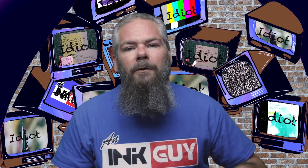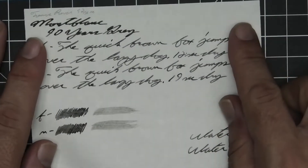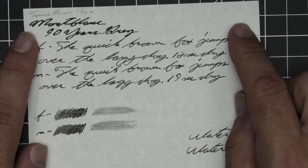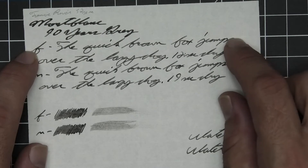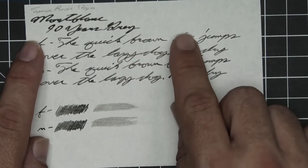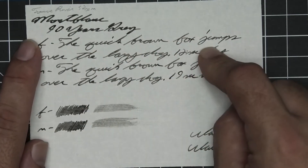Let's look at the second writing sample done on 52 GSM Tomoe River. No bleeding, no ghosting. The 1.1 has no feather, spread, halo, or sheen, and no shade. The extra fine is quite a bit lighter than the stub with no feather, spread, halo, or sheen, but it does have shading — brown goes dark to light, fox goes light to dark, quick goes dark to light to dark. Twelve seconds to dry.